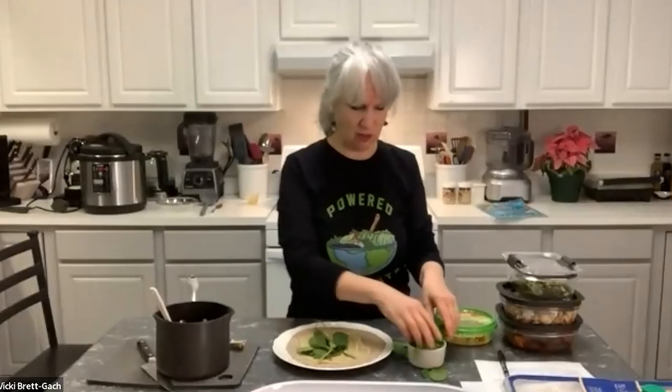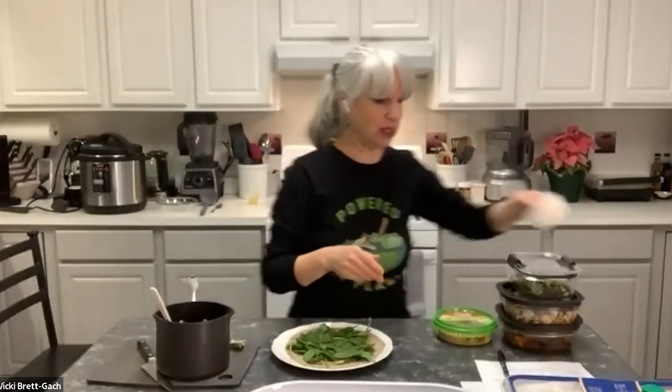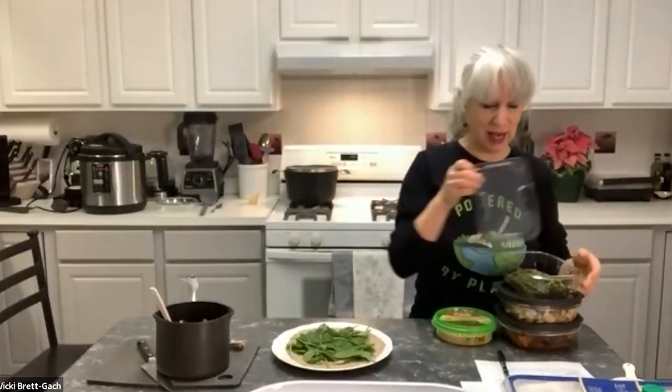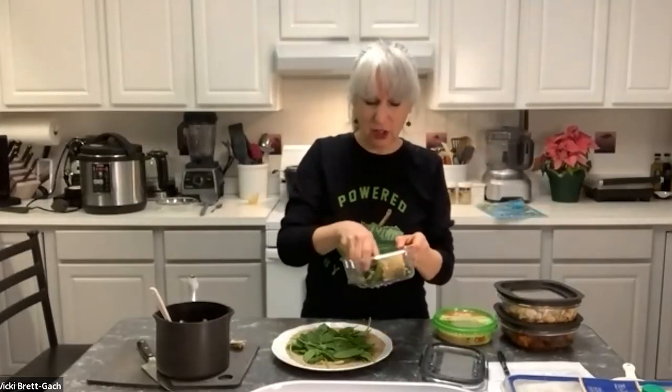You could line several wraps up — I'm just doing one to show you, but you could prepare these so you have lunch in the refrigerator for the week. Now I'm adding about two-thirds of a cup of fresh spinach. If you don't have spinach, you could use baby kale or lettuce — anything you like. I'm making a nice layer of greens because we always want something fresh in our day.